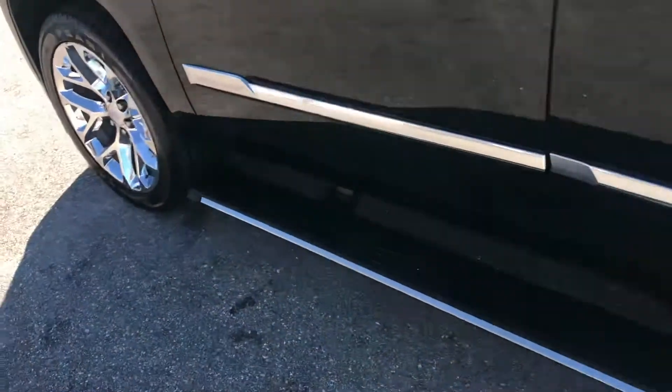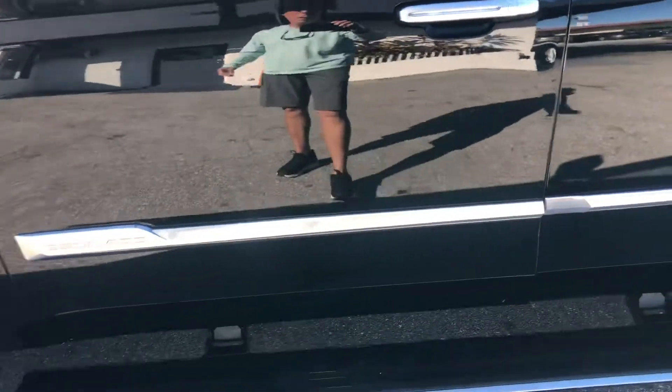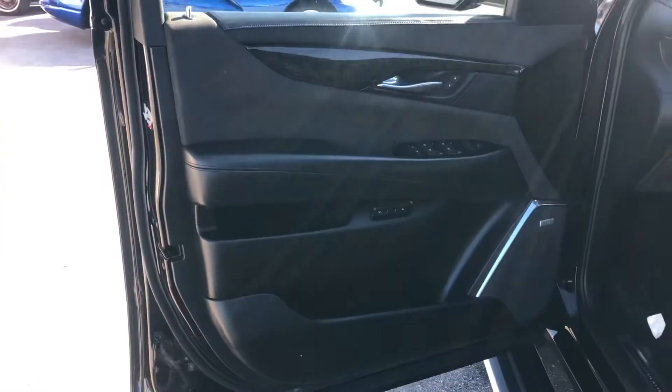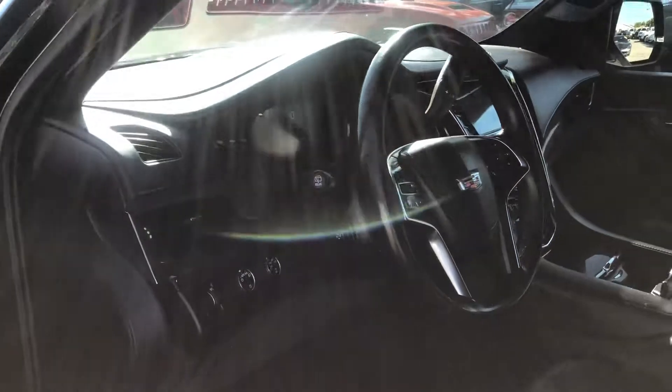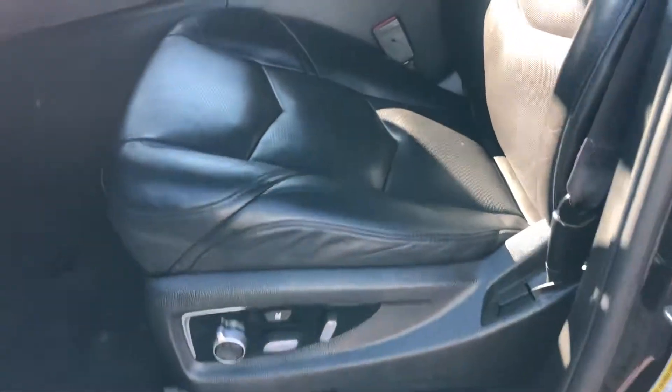Going around now to the driver's front door. Got a little ding right here. Let's take a peek inside. The tire is in good shape — a little bit of normal wear and tear, but it's intact.